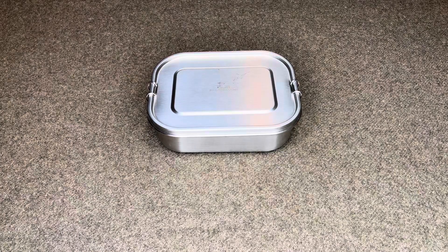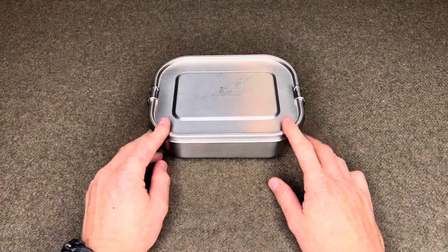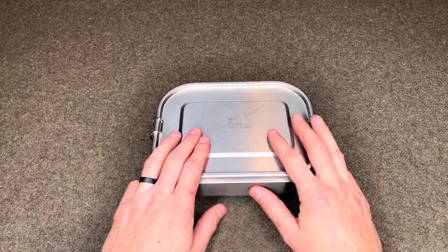Alright, hey everyone, just wanted to show you another survival kit here. This is made using a stainless steel lunch box by G.A. Home Favor. I got it on Amazon, 1200 mls I believe it is, so that's the capacity. Let's get to it.